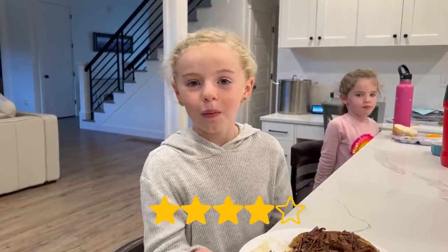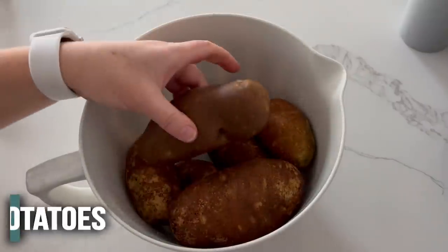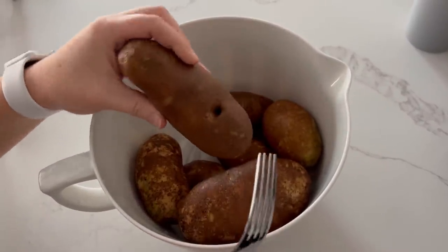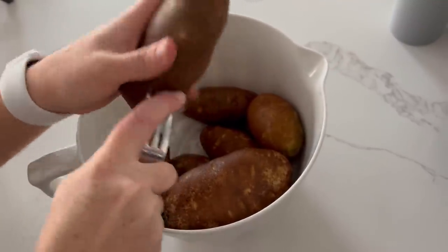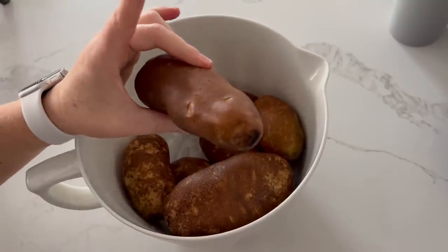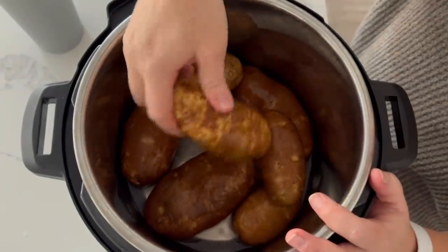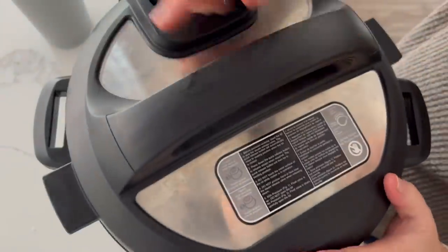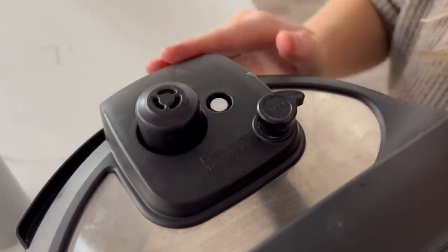Mailey ranked it a four out of five — nice! The next five ingredient recipe is baked potatoes. Start with russet potatoes — scrub them really well because you don't want any dirt. Stab each potato five or six times with a fork so they don't explode, then put them in the bottom of the Instant Pot and add one cup of water. It doesn't matter how many potatoes you have — one or eight — the cook time is the same.